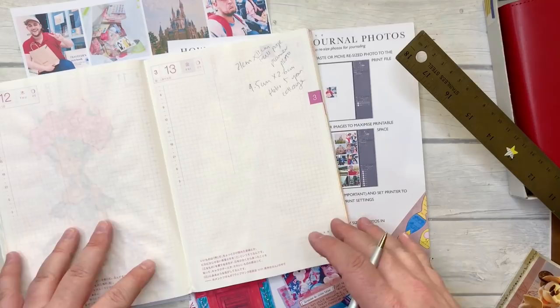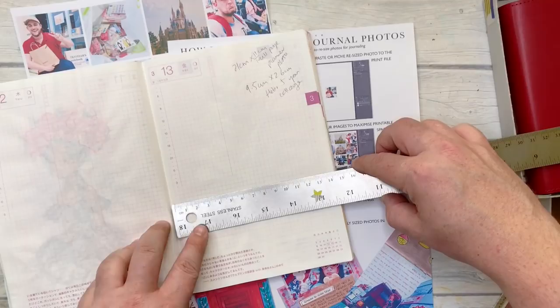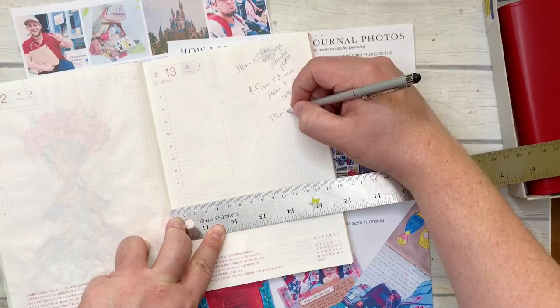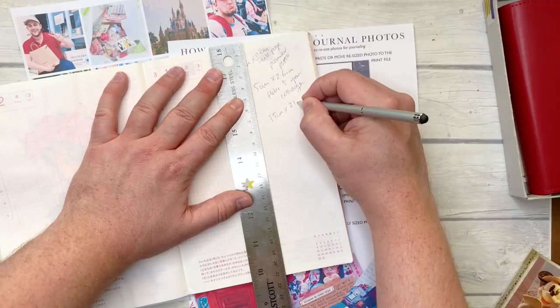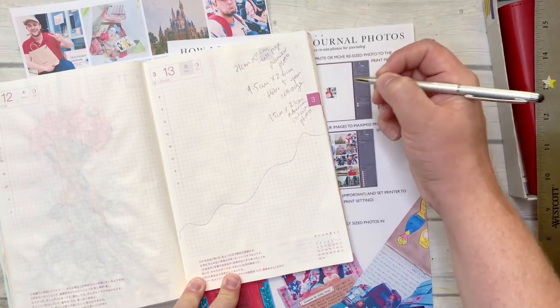For the cutout page in my Hobonichi, since I'm going to cut off the top I don't really need to know the height — I just need to know the width: 14.5 centimeters, but I'll go 15 centimeters so I have a little extra to trim off the side so it hits all the way to the edge. The height is 21 centimeters, but I don't really need to worry about how tall the photo is because it'll be cut off. That's the Hobonichi cutout photo. Let's go to the computer and work on these three photos.